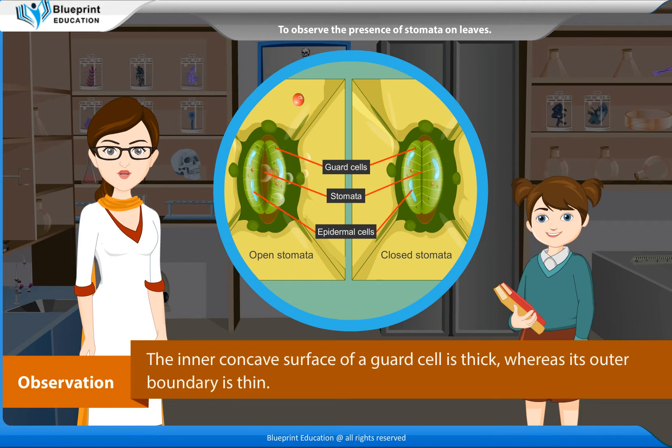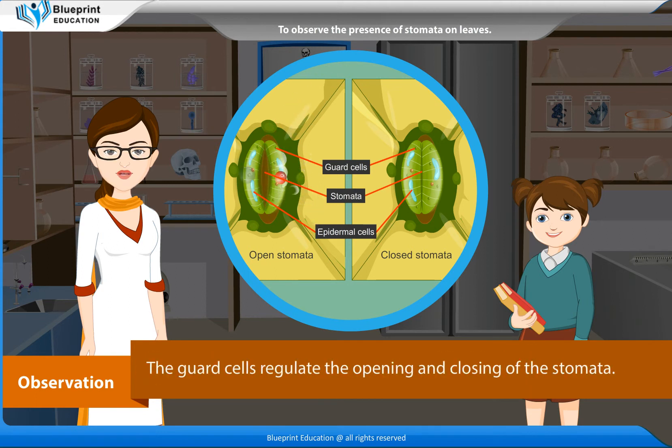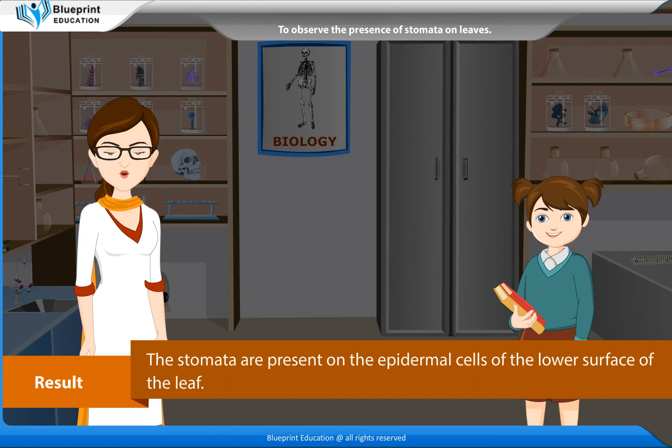The inner concave surface of a guard cell is thick, whereas its outer boundary is thin. The guard cells regulate the opening and closing of the stomata. Result: The stomata are present on the epidermal cells of the lower surface of the leaf.